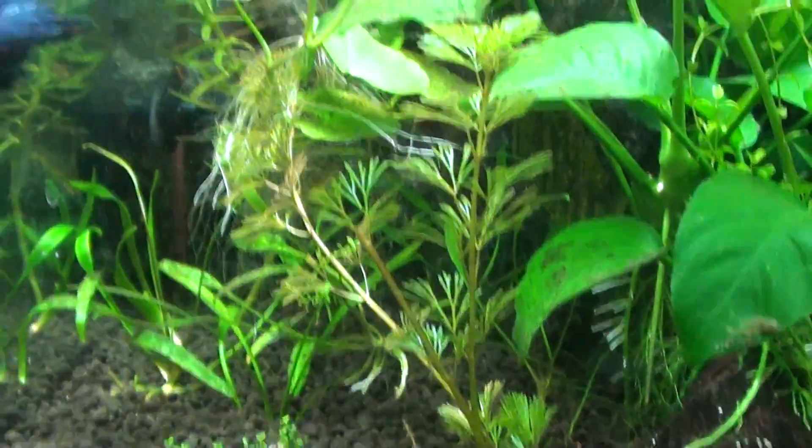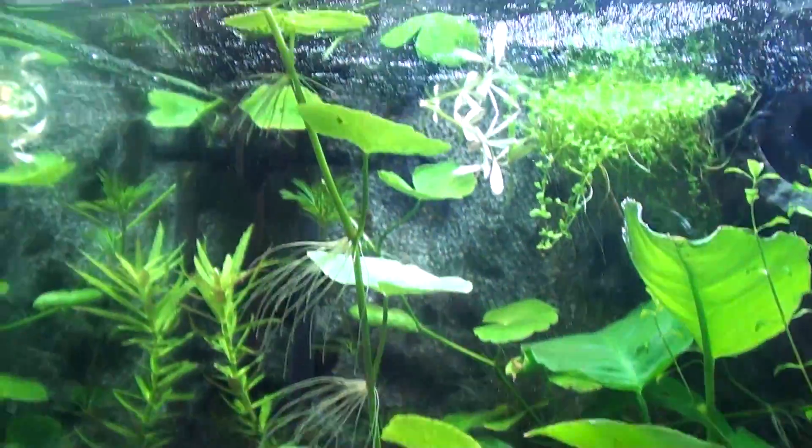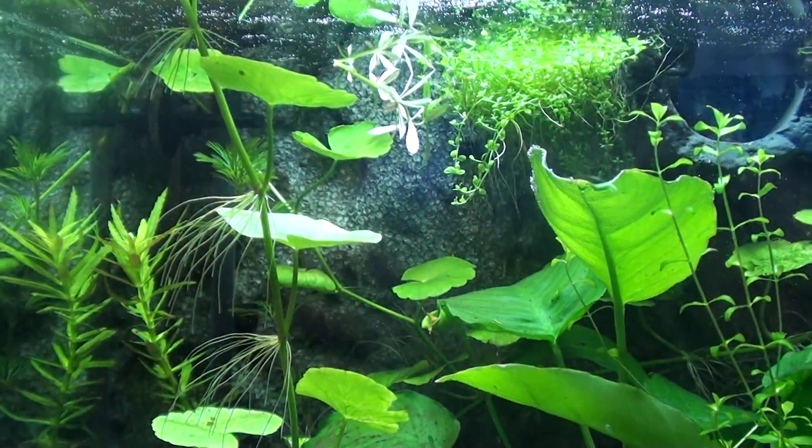There's the 15 gallon. Oh, I haven't shown you the 8 gallon yet — let's go over to the 8 gallon. It's kind of a mess right now, I need to get to work on it. There's too much pennywort in here, I want to try to plant some.